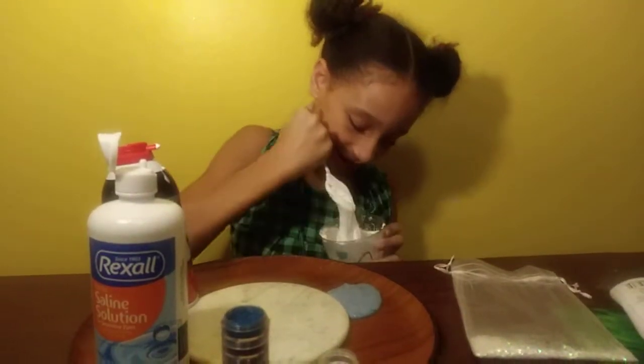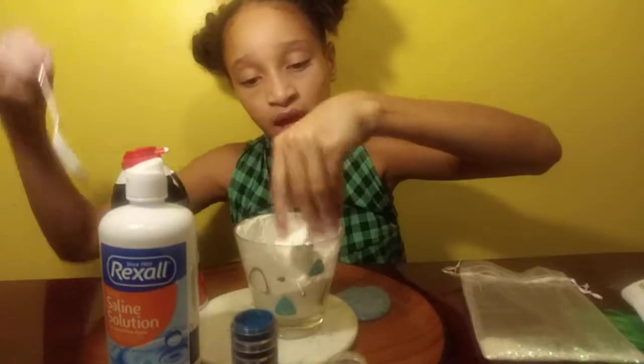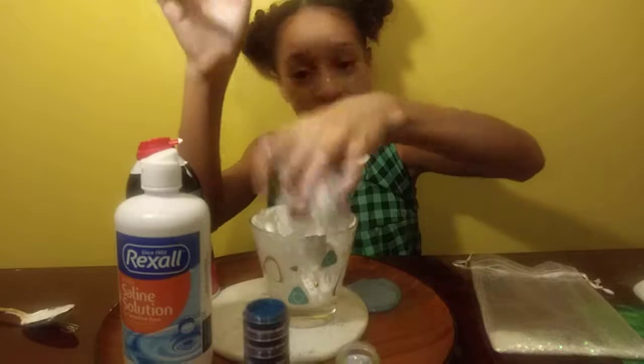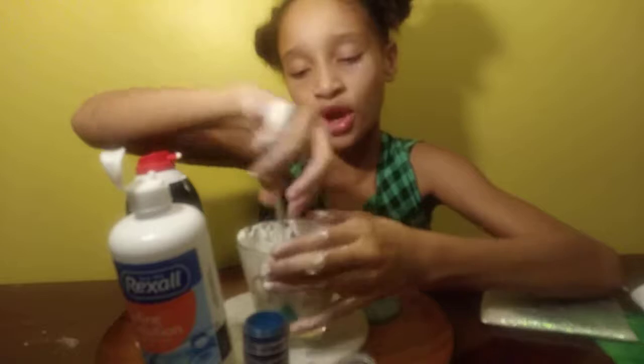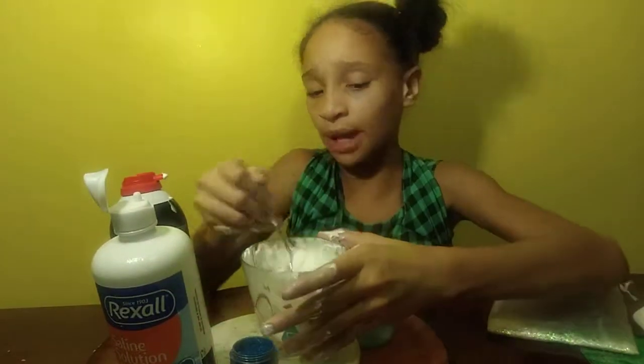I heard that this is not going to be so sticky for me because I'm not good with sticky slime. As you guys can see, this slime is going so well. The slime is going to be for boys because I have colors for boys, and I've never given boys slime before. I want to see how it feels like to give slime to boys — no one in my class has done it. So I'm just going to try it out today.